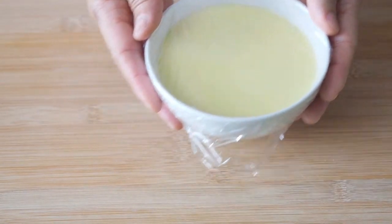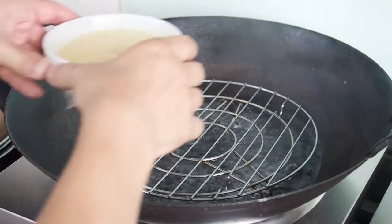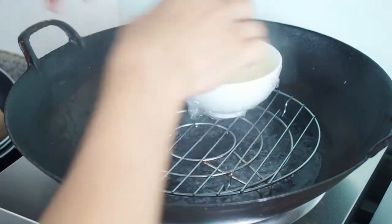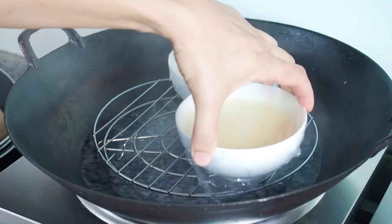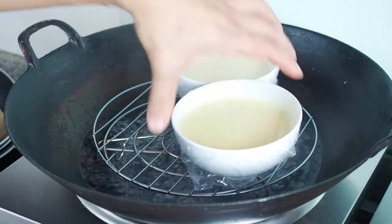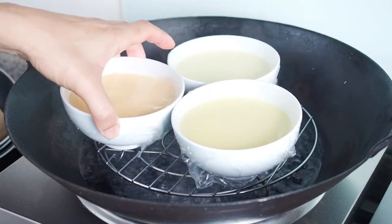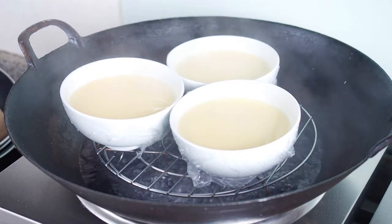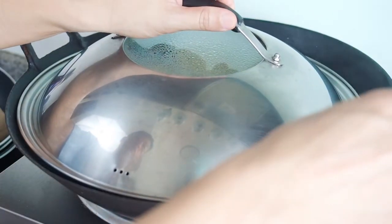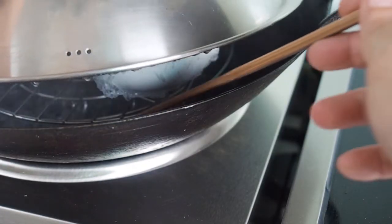Transfer the bowls to the steamer. For a smooth and silky custard, steam at medium-low heat for about 10 minutes. Leave a gap between the cover and the pan to allow more steam than usual to escape. I will use a chopstick to create this gap.